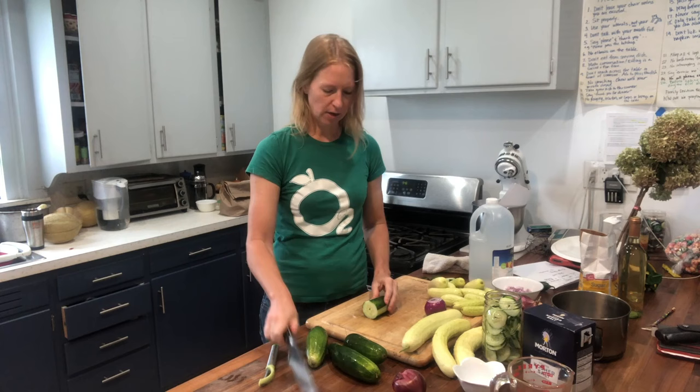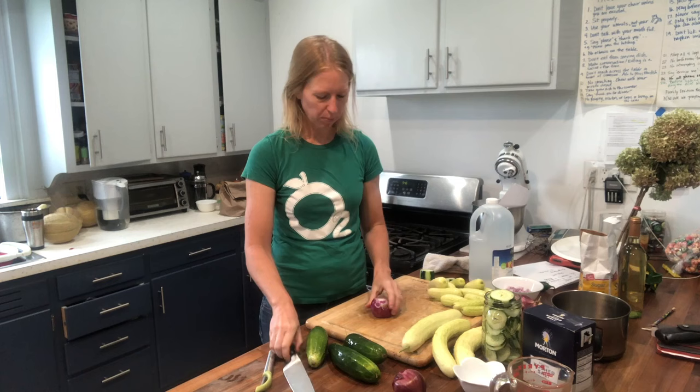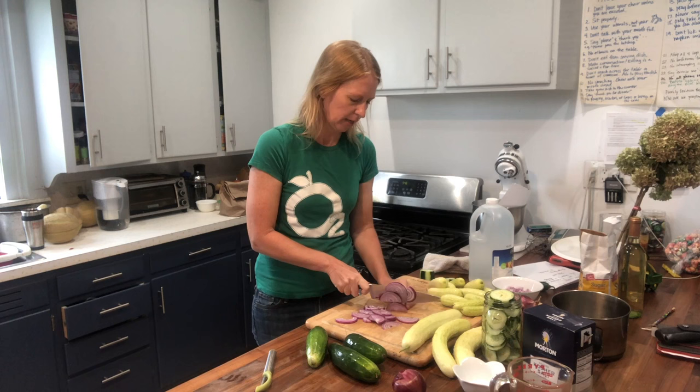You need two quarts of cucumbers, and then you're going to need one large onion for every two quarts. I'm choosing a red onion — this is one of those B-grade onions that was a little soft, so I cut out the soft spots and I'm going to slice it up into slices. You can also use a sweet onion, a yellow onion, shallots — any kind works, they're pretty interchangeable.